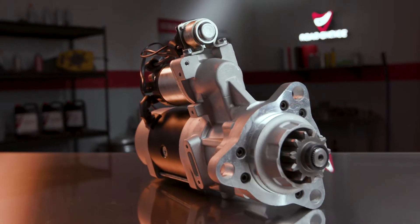Hi everyone, and welcome to another episode of Road Choice TV. I'm Justin, your host, and today we're going to talk about selecting the right starter for your truck.